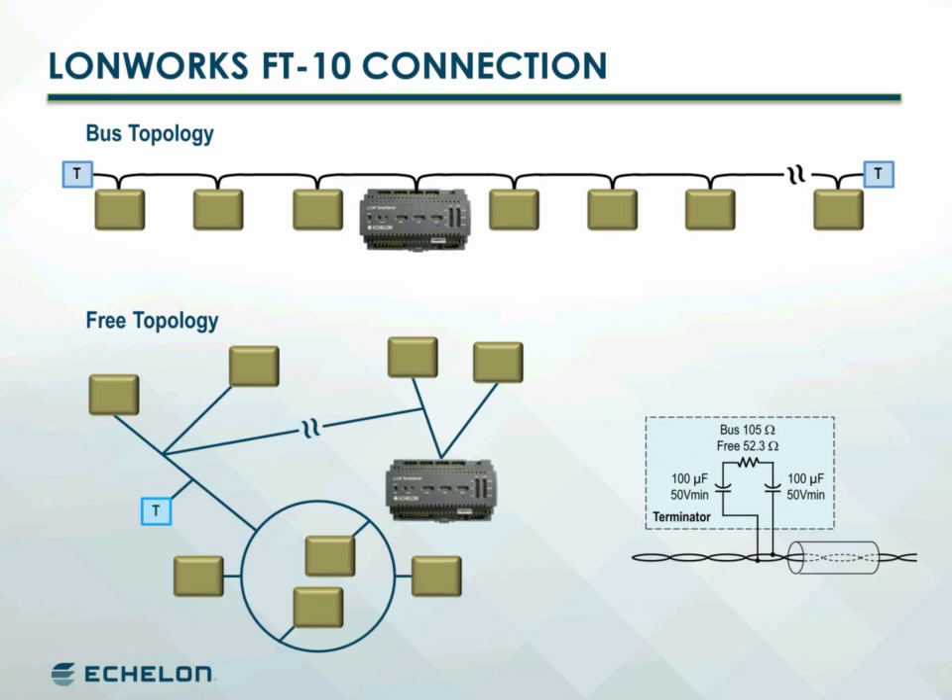TP/FT10 terminators are made up of a resistor-capacitor network using the values shown. Terminators can be purchased from LonWorks distributors or online from Echelon.